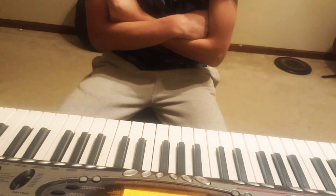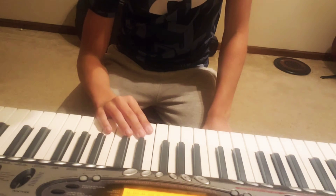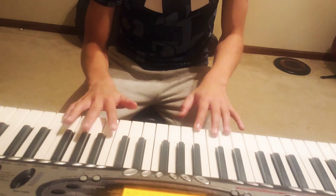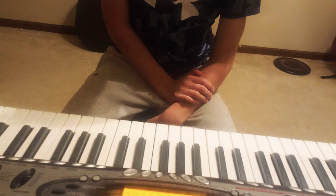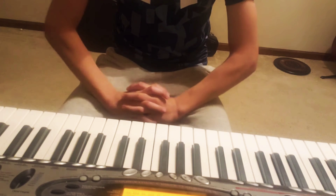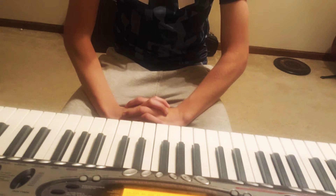Hey everyone, welcome back to another video. Today I'm going to be doing a piano video — I'm going to be showing you guys a little tuning on the piano. Yeah, we're at like 381 subscribers right now.